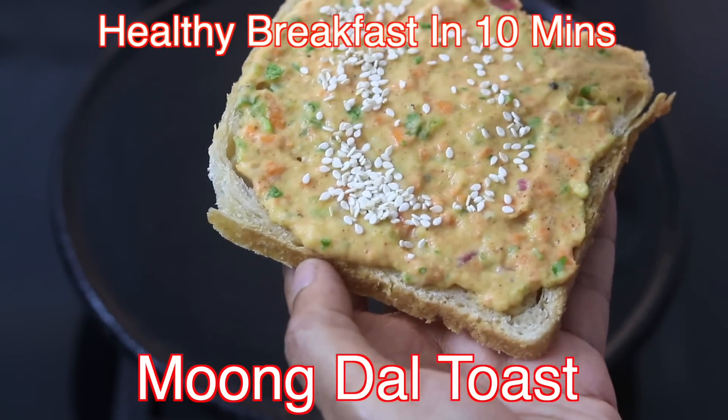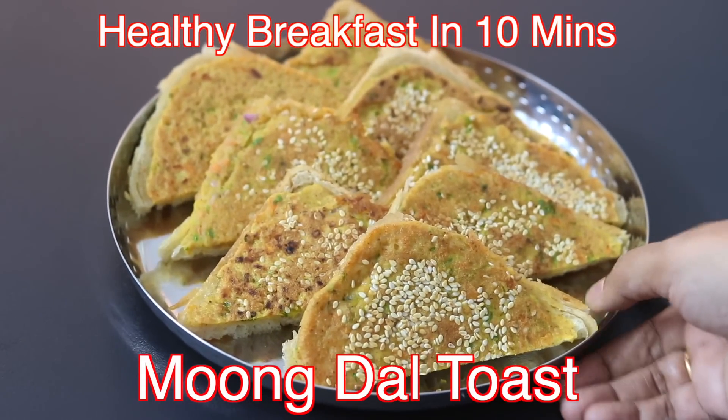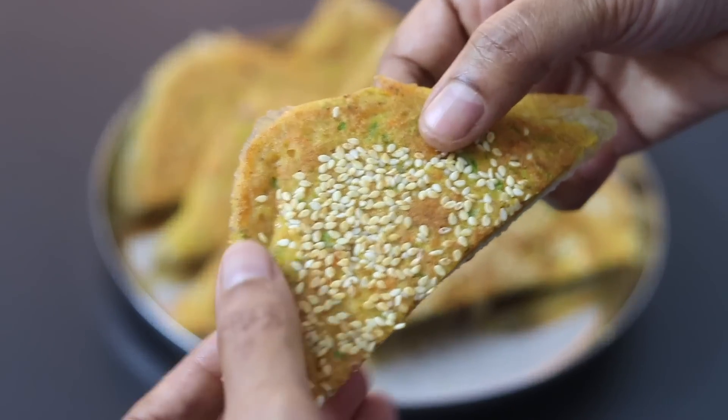Hey guys, I'm Nisha Homie. Today I'm sharing a protein and fiber rich breakfast toast recipe ideal to include in your weight loss journey. So let's get started with the recipe.